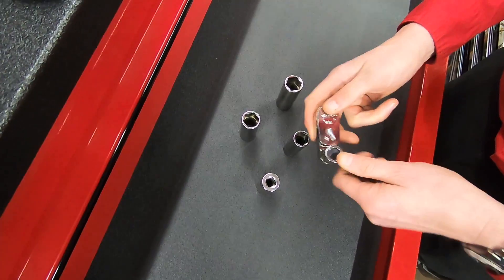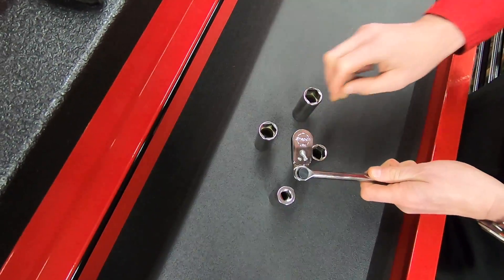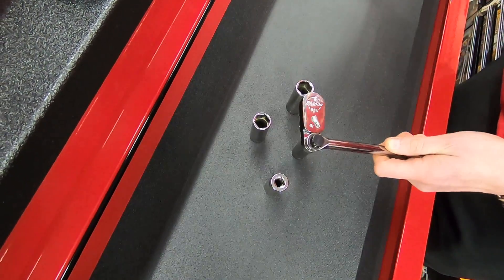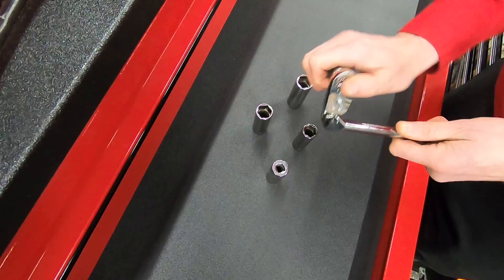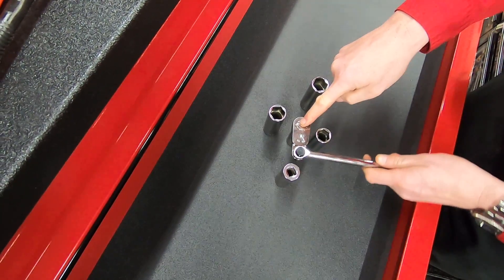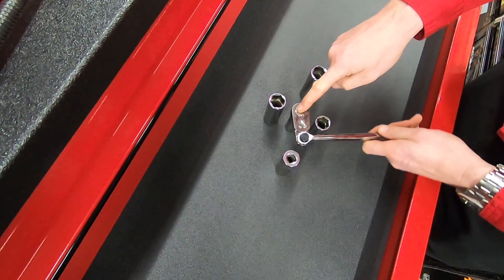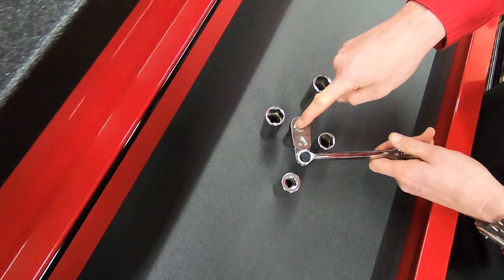So the beauty of this is you can actually change the position of the head. And then let's just put a socket on, it might be a bit easier. So now because you've changed the position of that head, look how far you can move the head now. So you can get in much, much easier.